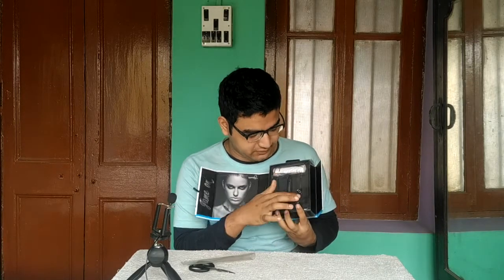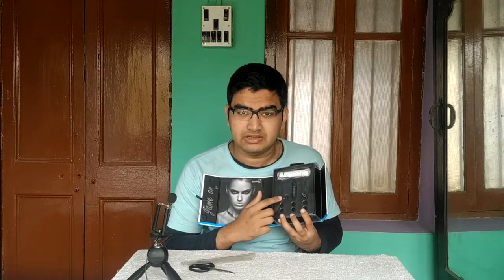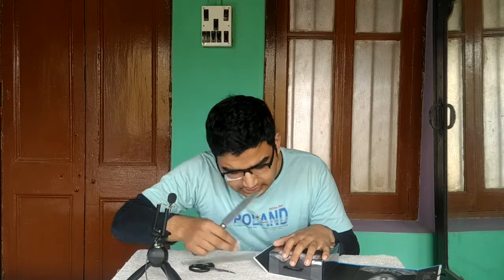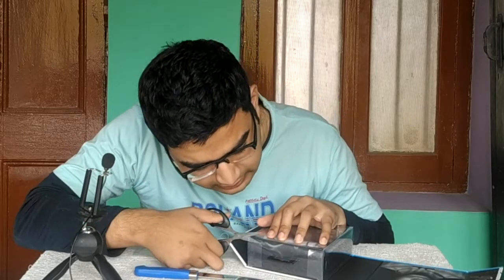By the way, the model on the front of the packaging kind of looks like Millie Brown — did I say that correctly? Here are the components of the earphone: the main unit, two ear tips with ear pleats, and a set of three ear pleats or earbuds as you can see. And I guess this is the user manual and warranty card.